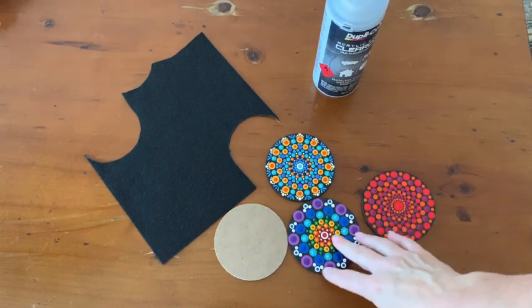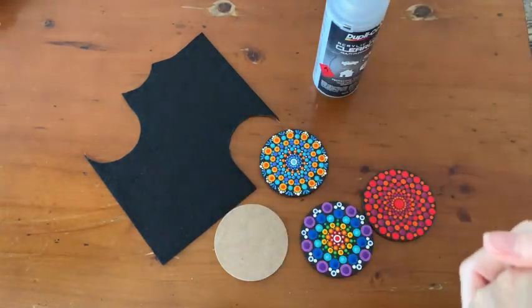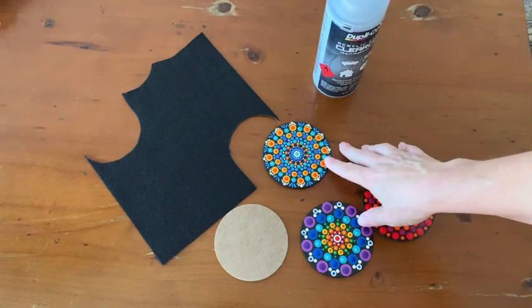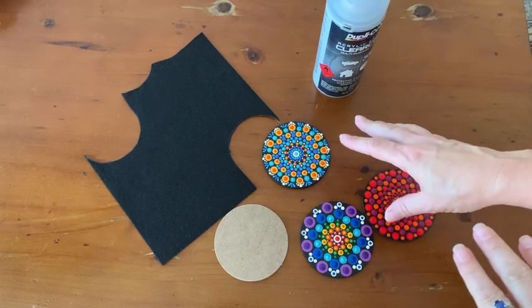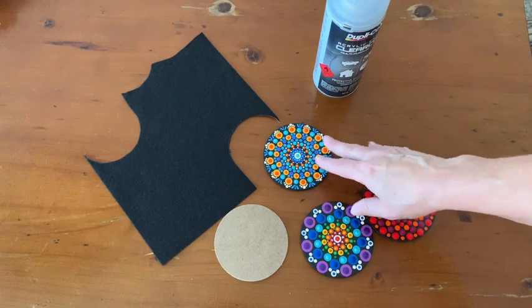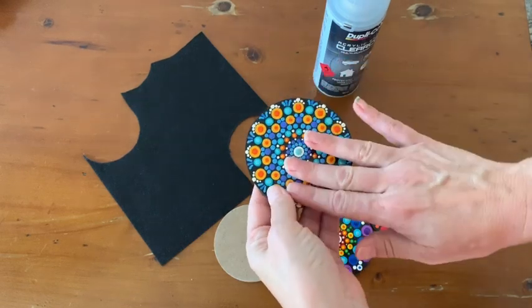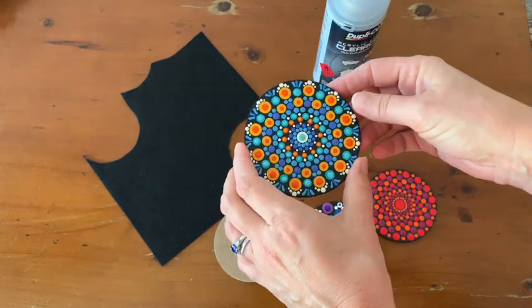I've got my coasters here in front of me and I wanted to go through how I've made them. Coasters are an obvious thing that people might want to dot when they get into the art, and the reason I haven't done this before is because I really haven't until now found a good solution for how to finish and coat them — a coat that's actually suitable to put hot drinks on and will last well.